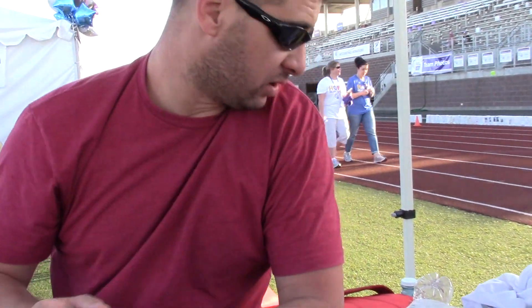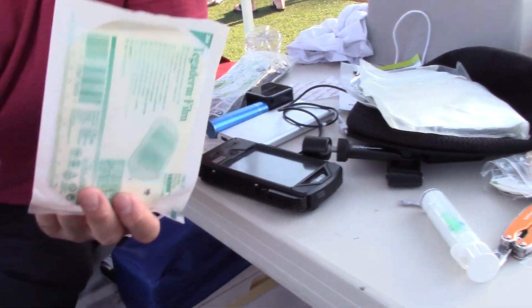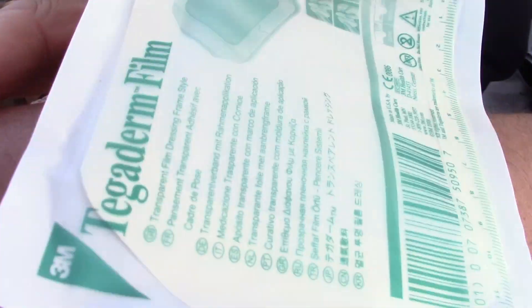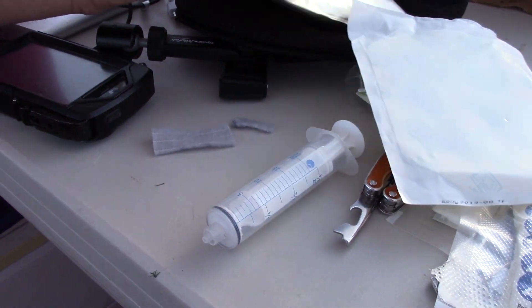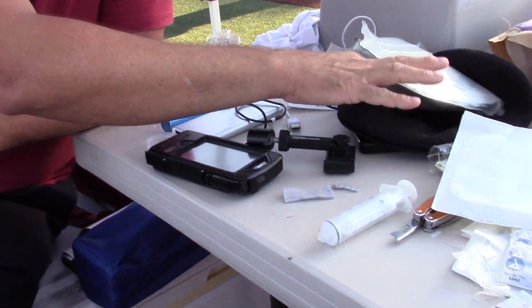The beauty of these dressings versus gauze is that you can leave them on longer - the longer they stay, the better. Usually three to seven days. So if I cut my arm and had a big gash, I could put this on, wet it, and wait. You'd get a syringe, irrigate your wound, put that on it. Depending on how much it bleeds - if it bleeds too much - you'd use a sponge.